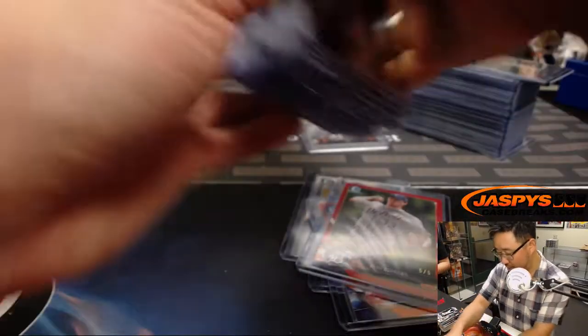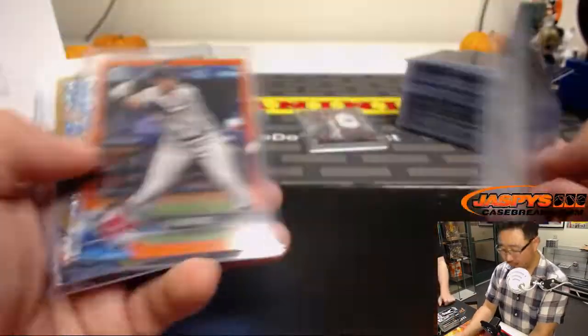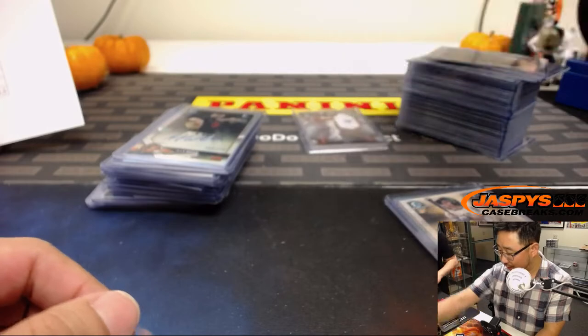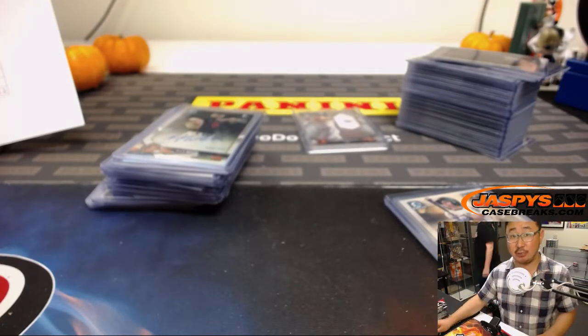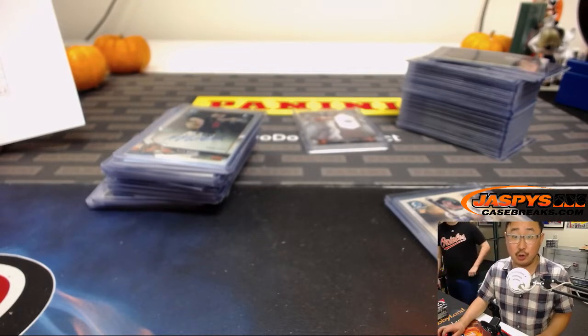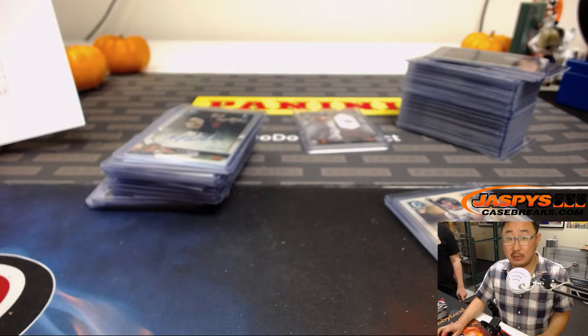24 autographs — all autos accounted for. Got some nice train whistles out of five. The one-of-one, the nice relic, and a bunch of nice parallels. Thanks to Nick, thanks to everybody for getting into the action. Appreciate it. That was Bowman Chrome number two. We have a three-box HTA Edition available on jaspeyscasebreaks.com — check that out and we'll break that with you next time. Thanks everyone, bye-bye.